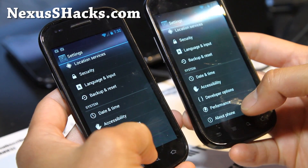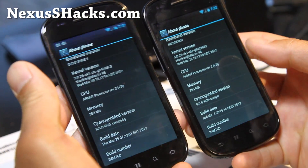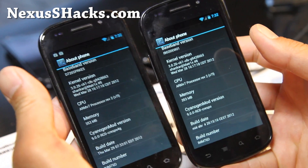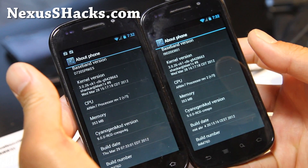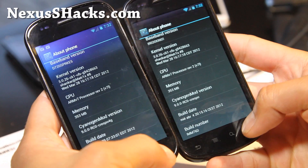I've got it running with Matrix Kernel, the latest version 18.5 as you can see there, and I've got the CFS version over there. It's working pretty flawless.